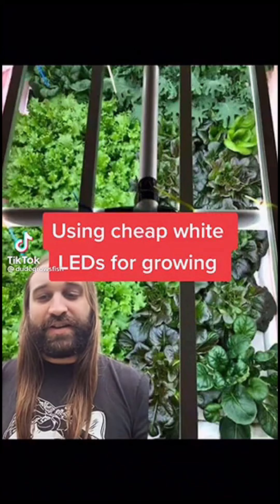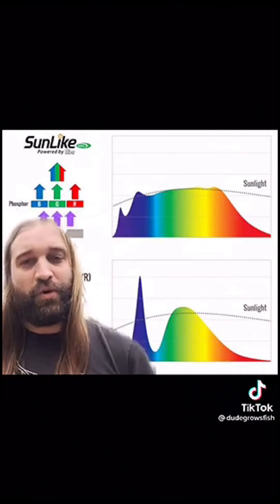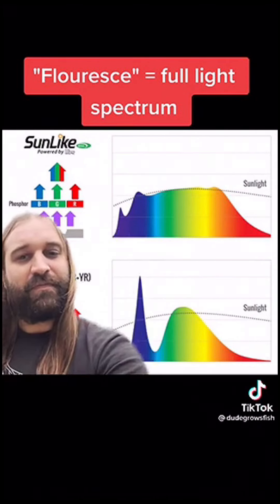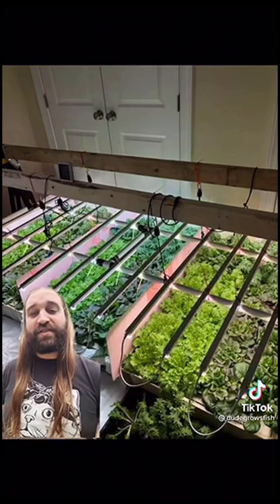How to use cheap white LED lights to grow plants indoors — watch this before you go spending money on expensive grow lights. White LEDs are manufactured by the millions, making them very cheap because they're used for all sorts of human lighting purposes. White LEDs are actually blue LEDs with a phosphor coating, and that makes them fluoresce, creating a full spectrum — ideal for plant growth. Me and some friends conducted a trial to see how many of these cheap LEDs you would need to grow plants indoors.